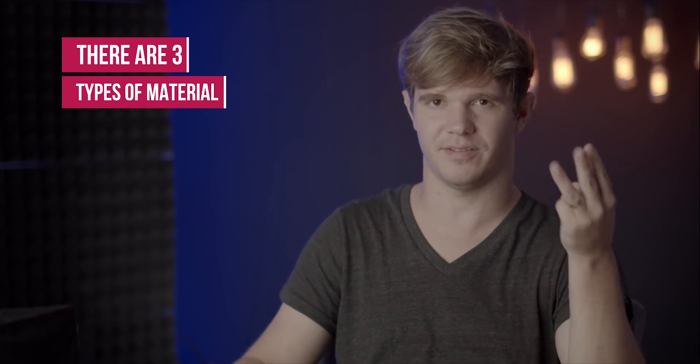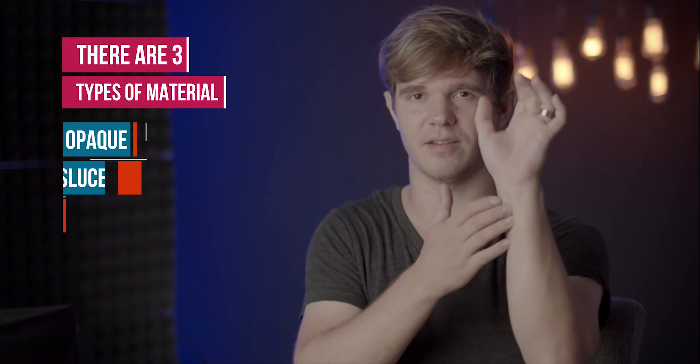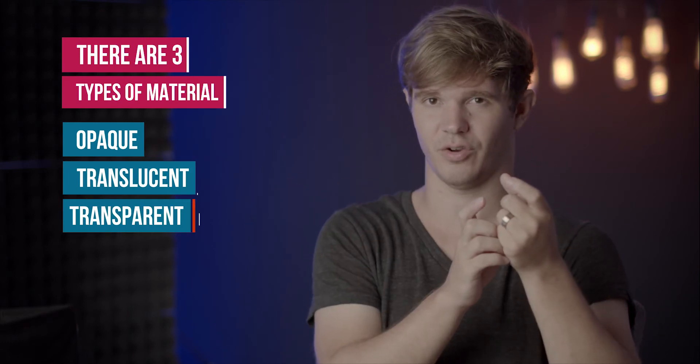There are three different types of material to understand. Something opaque means light's not going to go through it; translucent means a little light goes through; and transparent means it's completely see-through. If I'm photographing something like a wine glass, which is completely transparent, my light has to be perfectly on the sides because if it's behind or in front at all you'll notice it in the reflections. Once there's liquid in it, that's more translucent but similar — you'll want lights on the sides. If it's opaque with lights only on the sides, there's no light hitting the front or back, so you'd want to angle the light at about 45 degrees so there's still depth to it.